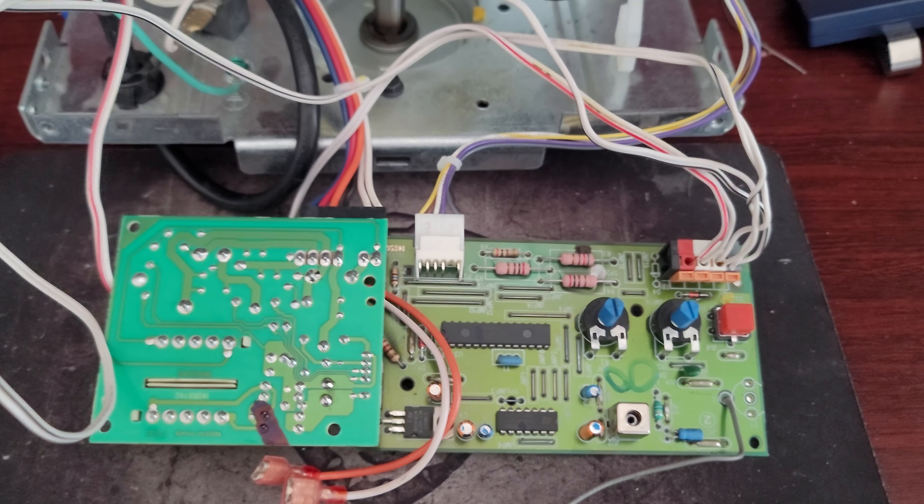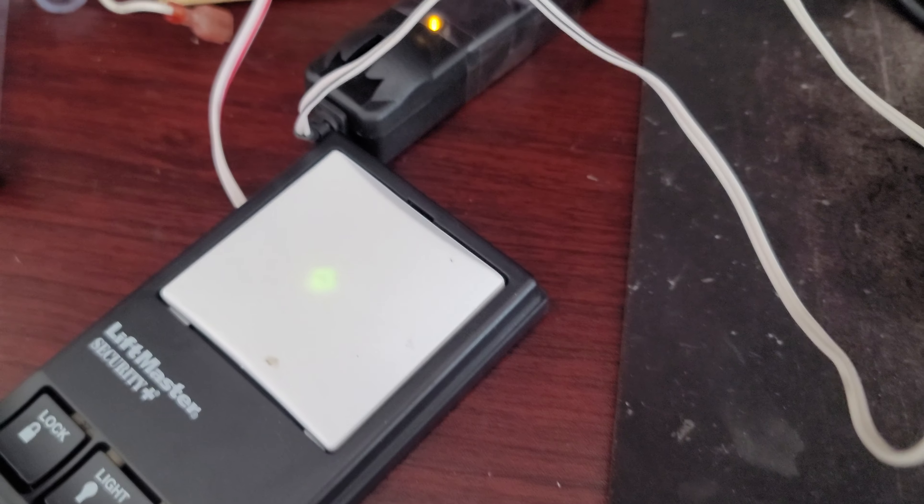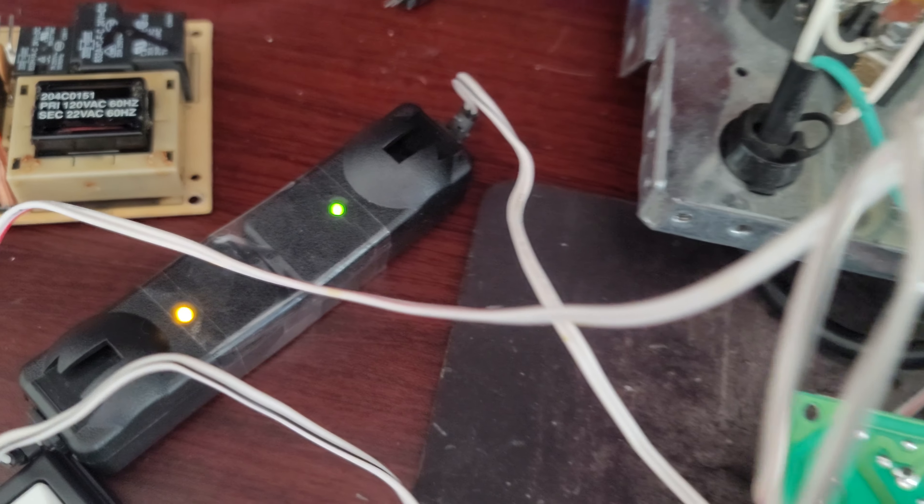All right, Raz, I just got finished with your logic board. I'm just going to show you that the wall switch power is on and the sensors power are on.